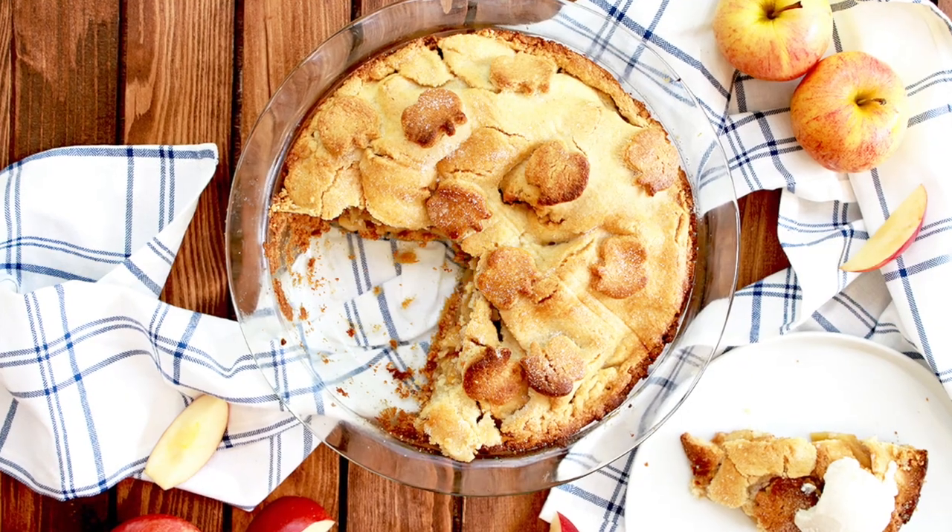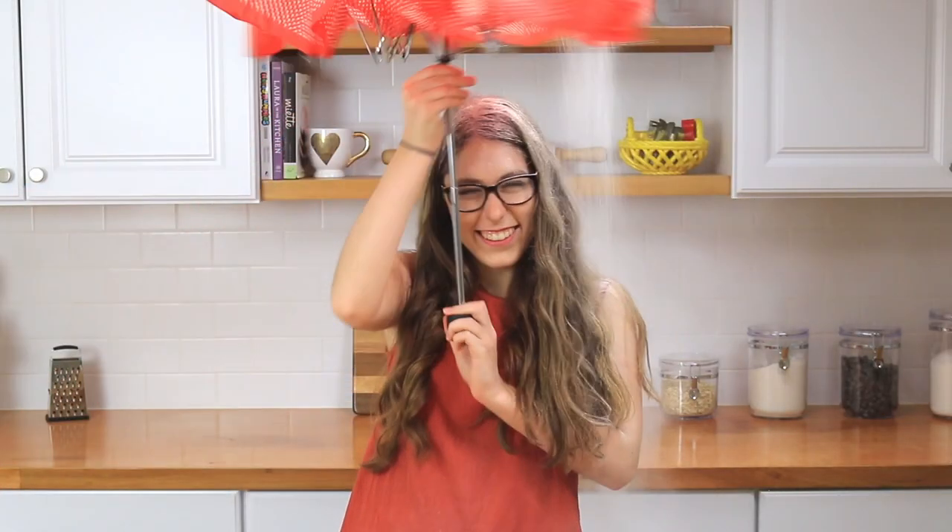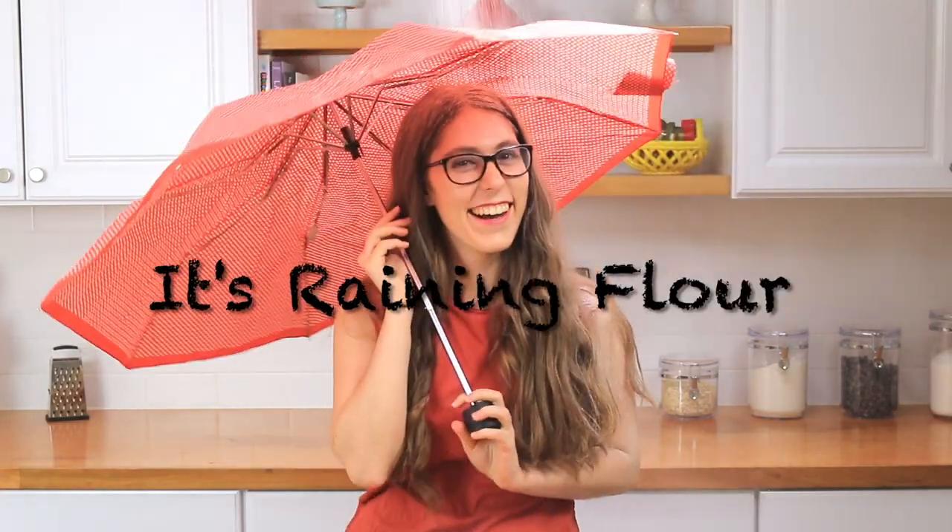Hey guys, I'm Zalia, and tonight I am so excited to share with you the best healthy apple pie recipe ever. I used to think it wasn't possible to make an amazing and delicious healthy apple pie, but then I tested a bunch of recipes, and I figured it out. I figured out the formula, and you guys are going to love this recipe.